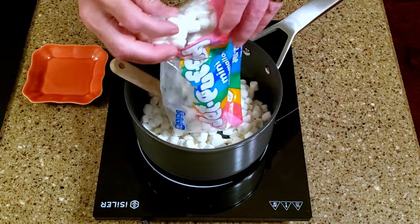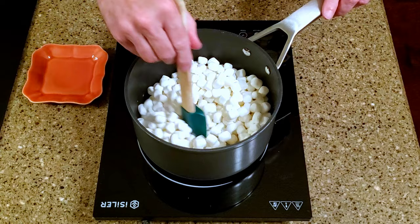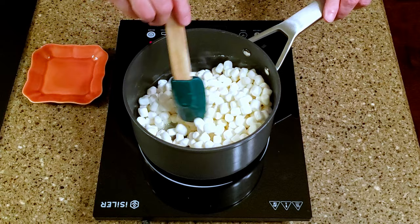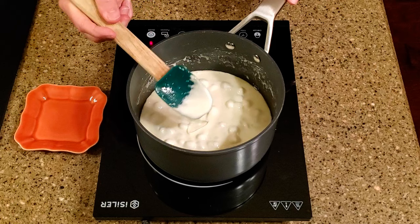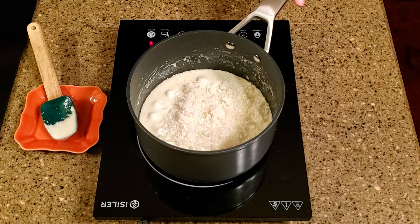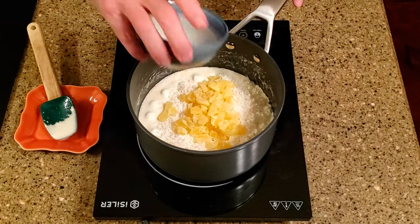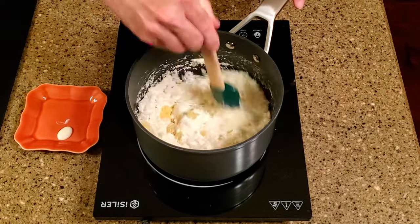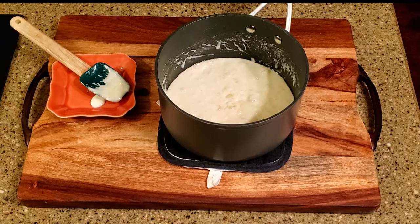Add the marshmallows and stir until they're melted. Add the coconut and pineapple and stir to combine. Remove the saucepan from the heat and carefully give the mixture a taste, remembering that it's very hot.